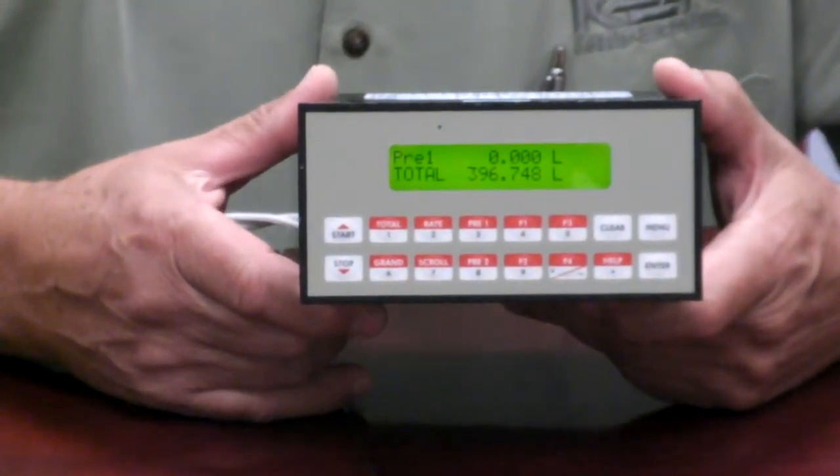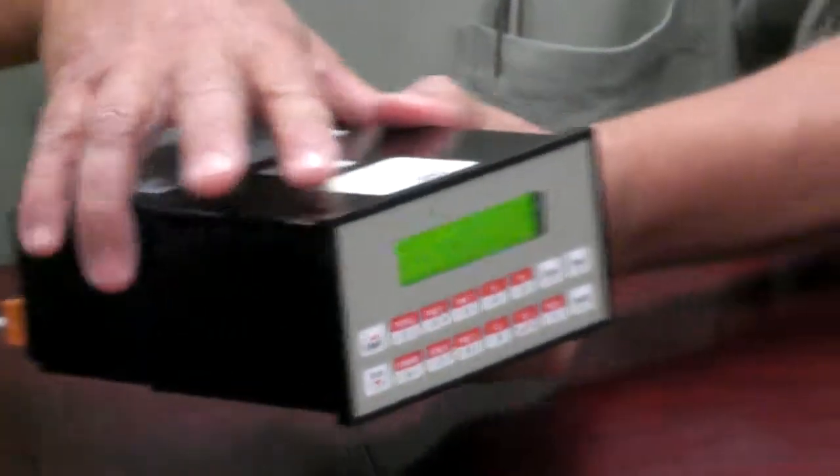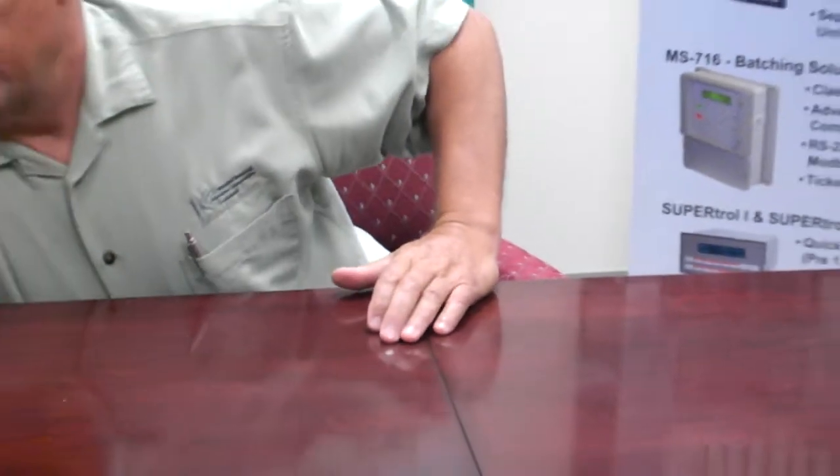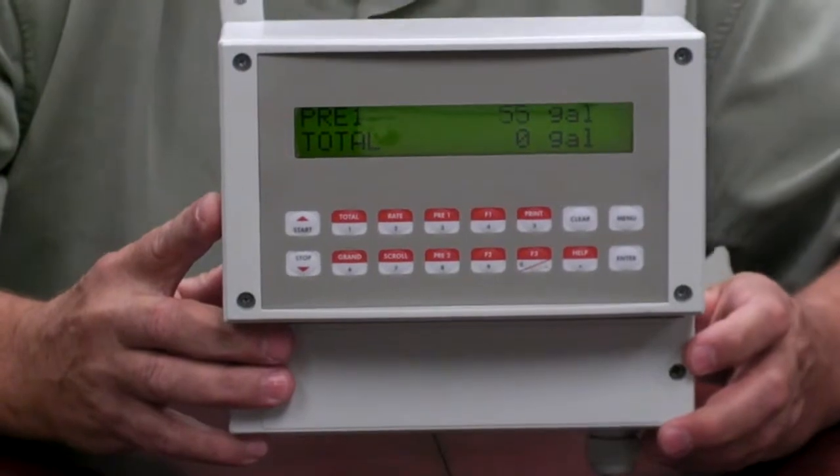Here, panel space is at a premium. Another application that comes up, however, is for larger displays in a wall mount case, and for this we've designed the large digit batcher, or LDB.